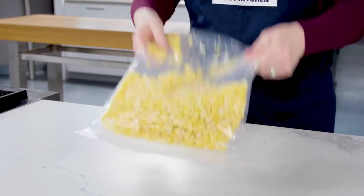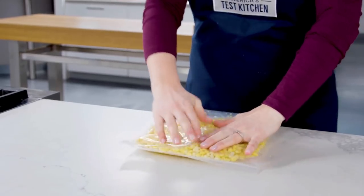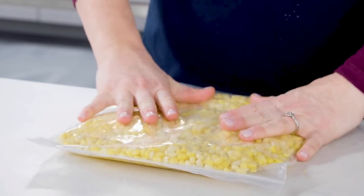Commercial manufacturers blanch corn before freezing it, but when we froze batches of blanched and unblanched kernels for one month, we didn't find any flavor differences between them. What did matter was drying the kernels well and freezing them in a single layer before bagging them for long-term freezer storage.